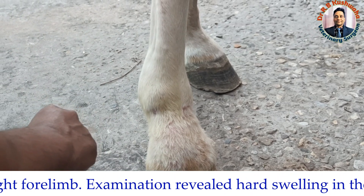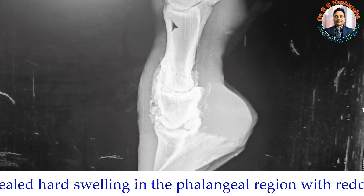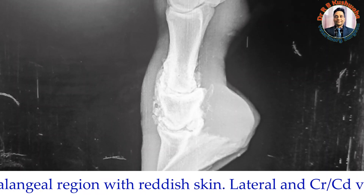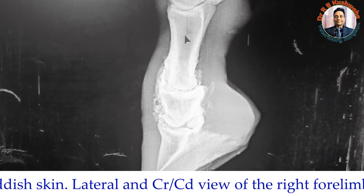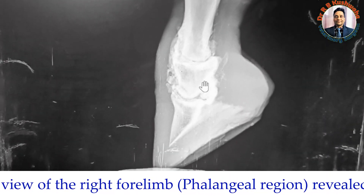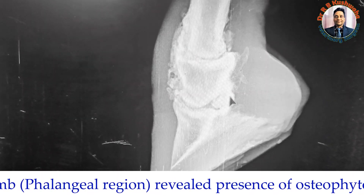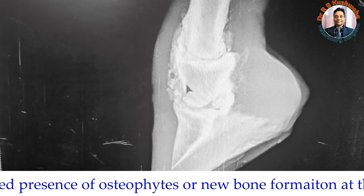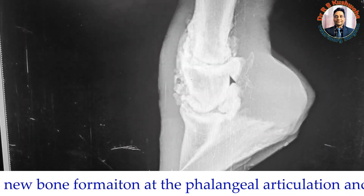We have taken a lateral radiograph of the right forelimb. In this radiograph you can find the metacarpal bone and the different phalanges — the proximal phalanx, the middle phalanx, and the distal phalanx. There is new bone formation at the shaft of the second phalanx and the lower shaft of the first phalanx, and even in the interphalangeal articulation.